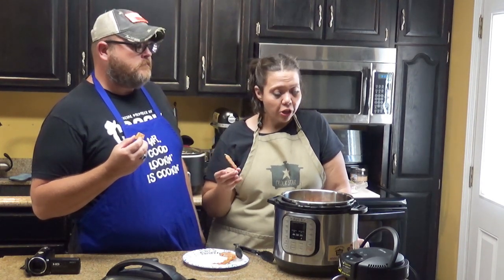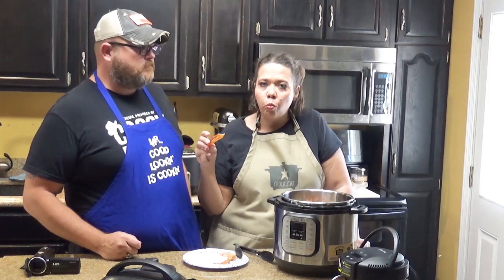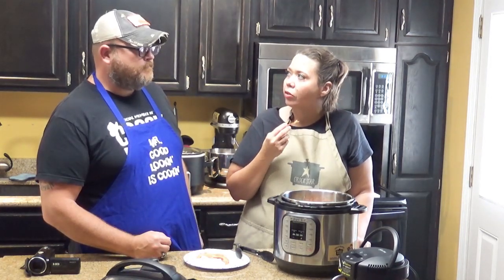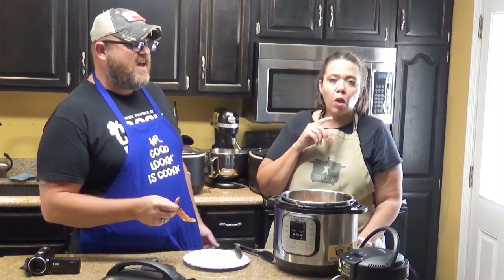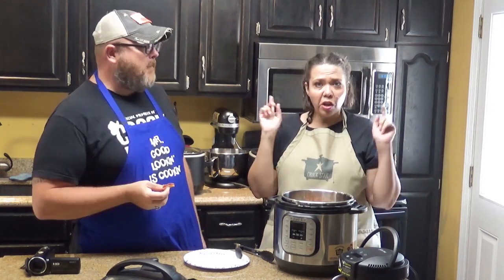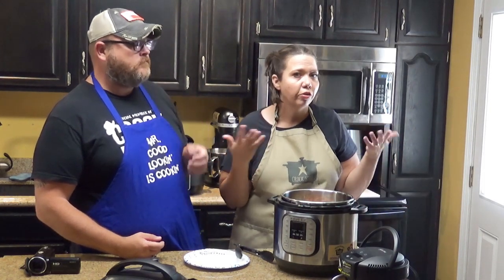I will say initial impressions are — I'm pretty impressed. I will say the accessories are a little bit different than what I like to use — we kind of made this work for us. I'll be interested to see how some of our other things do, like fried chicken. Brussels sprouts — we do Brussels sprouts all the time. Steak. Fish. So if you have one of these, what do you cook in it? What's your favorite thing to make? If you have an Instant Pot and you're interested in this, I'd love to hear your thoughts.